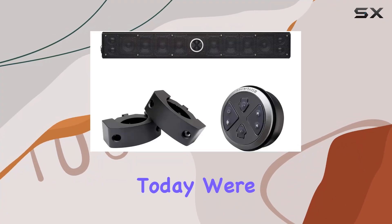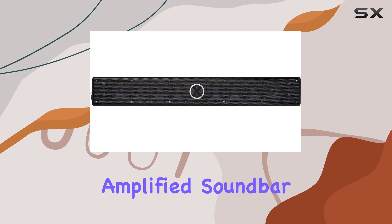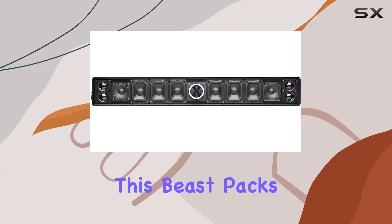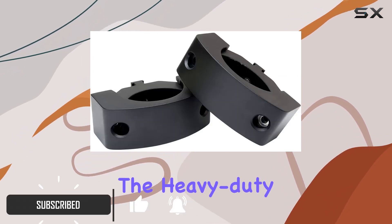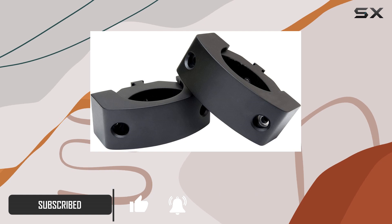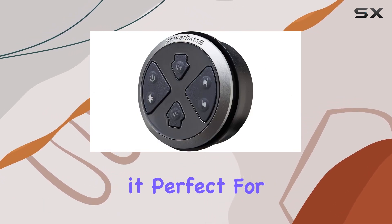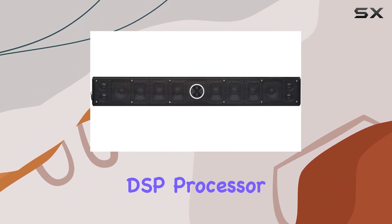Hey everyone, today we're diving into the PowerBass XL-1200 Bluetooth amplified soundbar designed for wake towers and roll bars. This beast packs a punch with 12 speakers delivering a whopping 500 watts of power. The heavy-duty extruded aluminum housing ensures durability and watertight protection, making it perfect for the outdoors.